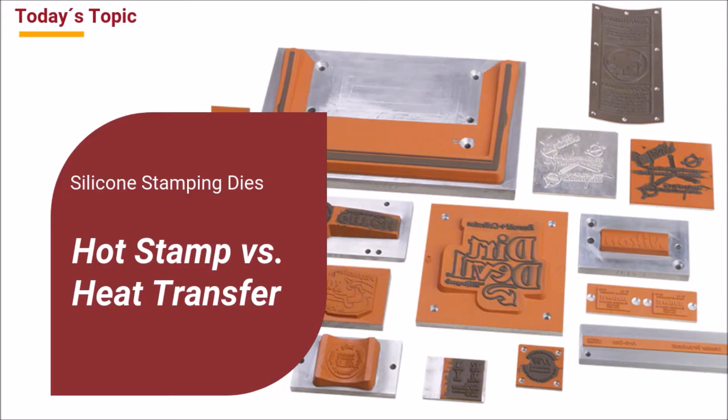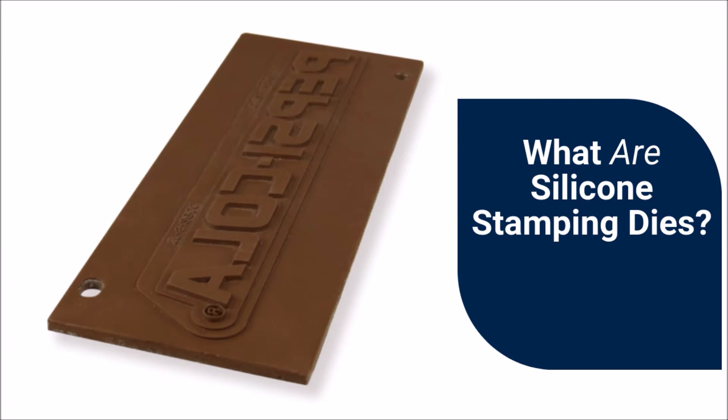Hello and thanks for joining us. This video will take a look at the difference between the silicone stamping dies used for hot stamp decoration and the dies used for heat transfer decoration. Silicone stamping dies are used to apply the pressure that transfers decorated heat transfer film or hot stamp foil to the surface of a product or component.